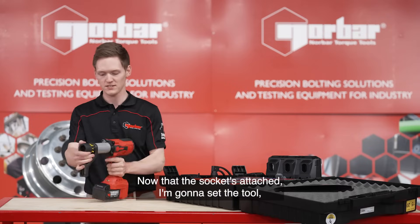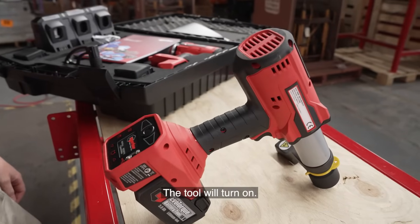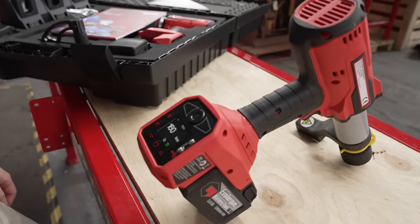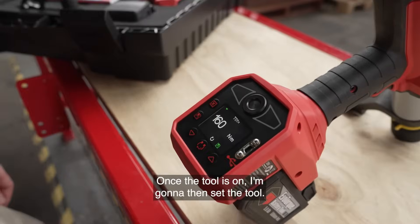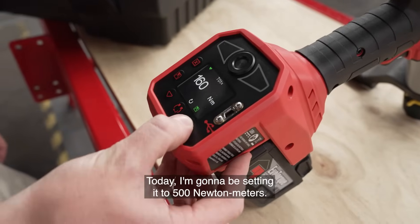Now that the socket's attached I'm going to set the tool. Do this by holding down the trigger. The tool will turn on. Once the tool is on I'm going to then set the tool. Today I'm going to be setting it to 500Nm.